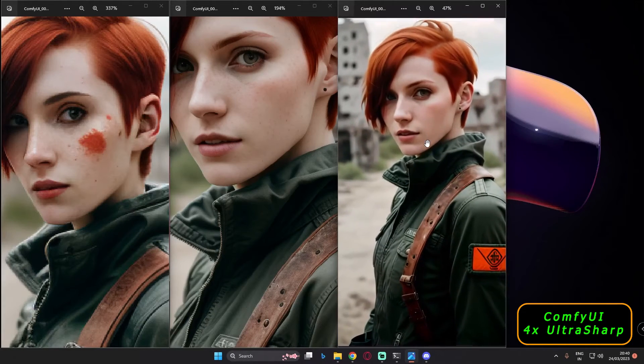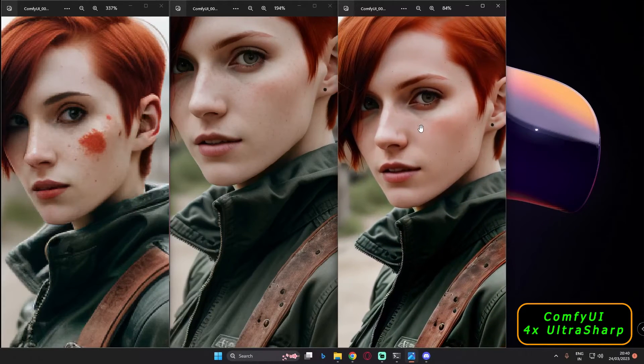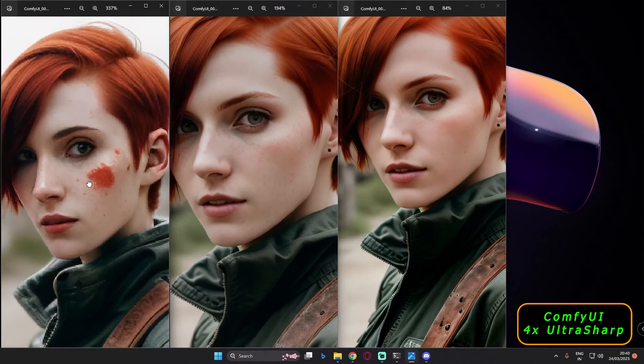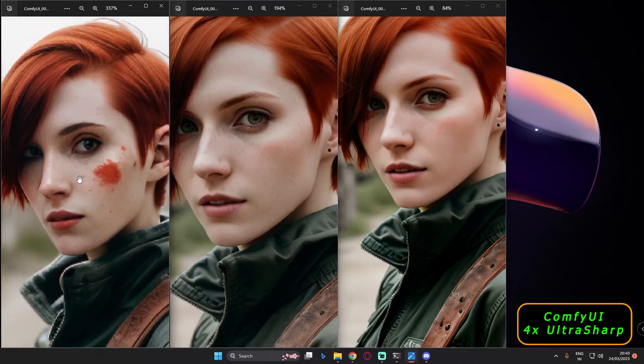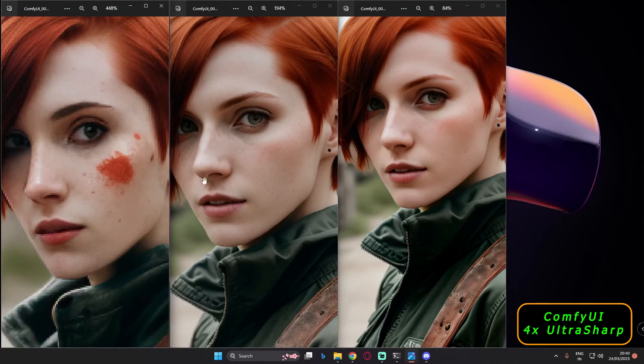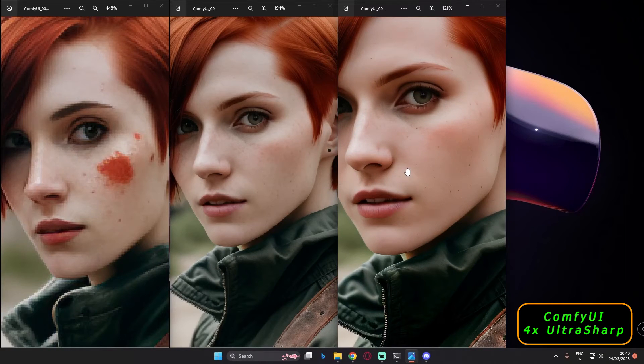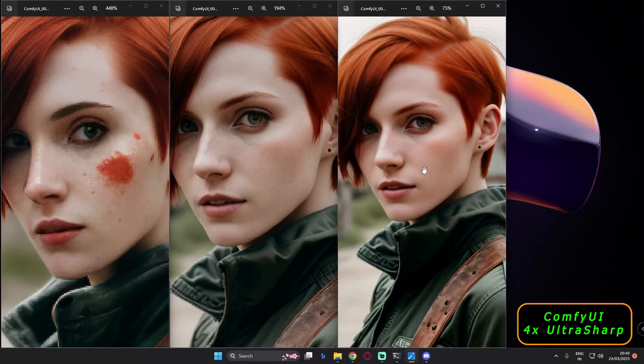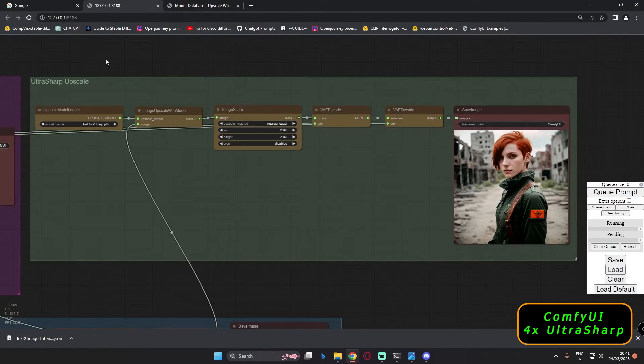Look at these details on the face — it's literally amazing. Let me show you all three faces closely. This is text-to-image, this is latent high-res fix, and now look at this — really amazing. I just love this workflow. It's amazing to get more details into the image.